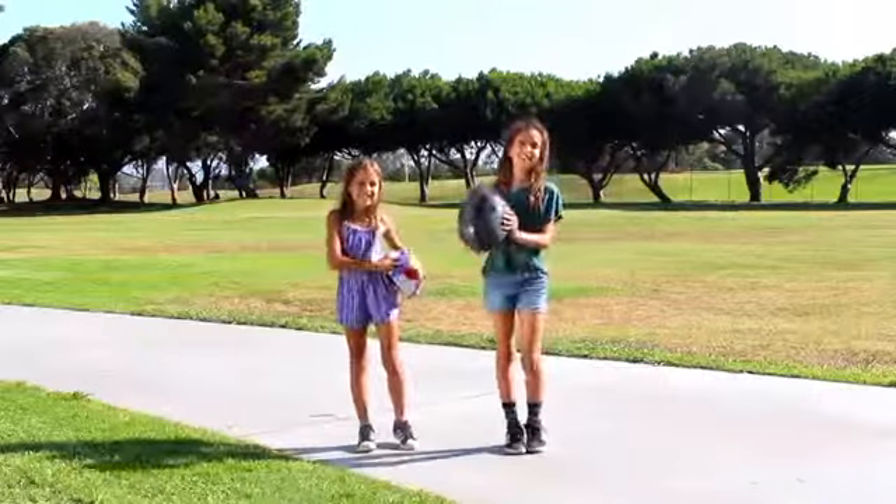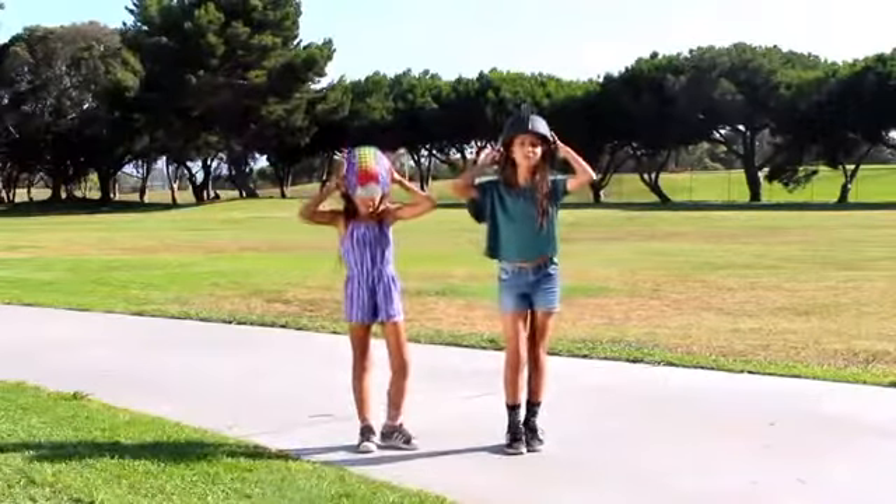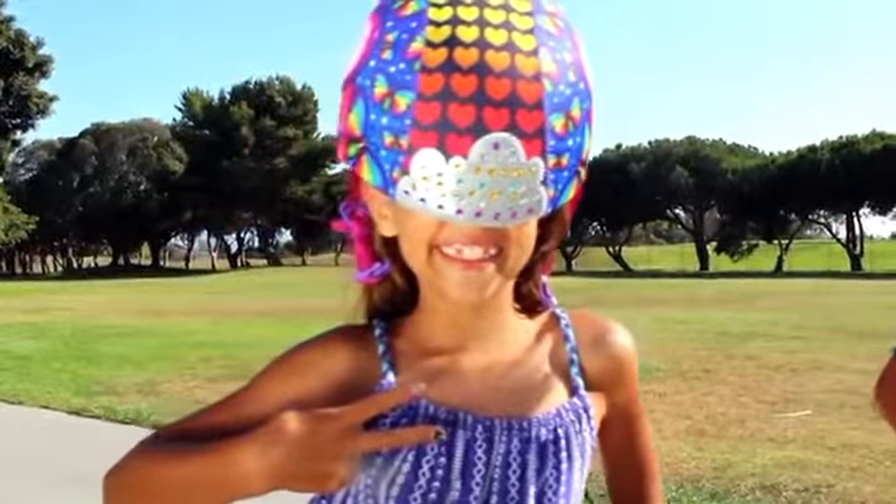What's up you guys! The first thing you got to do is put the helmet on your head. That's pretty good, but you got to be able to see where you're going, silly goose. Great job, girlfriend!